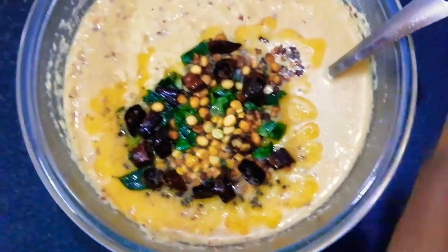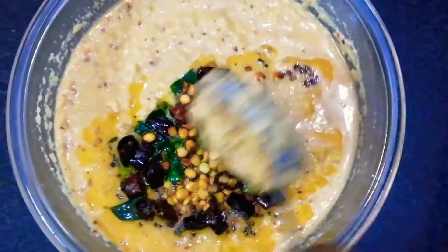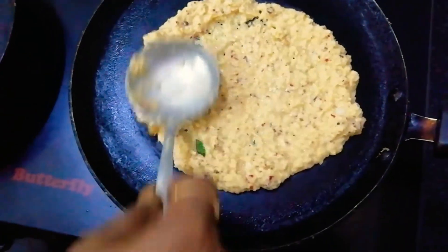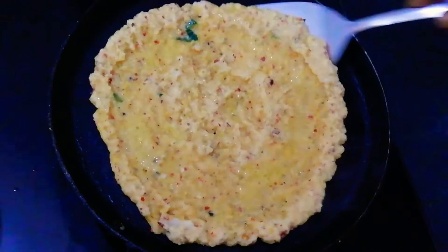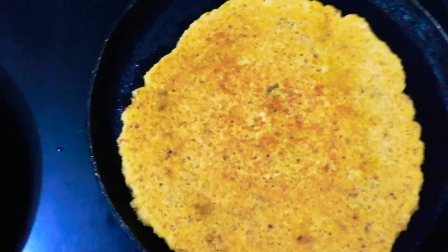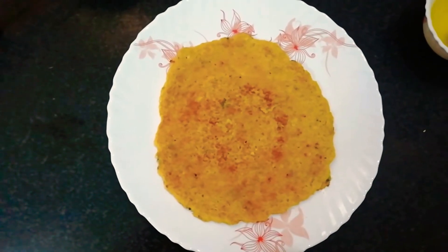Pour this mixture onto the batter and mix well. Pre-heat the pan for two minutes. Add the batter onto the pan and spread it evenly. Add some oil and cook on a low flame. At this point we can flip and cook the other side for a couple of minutes. Lentil pancake is now ready to serve.